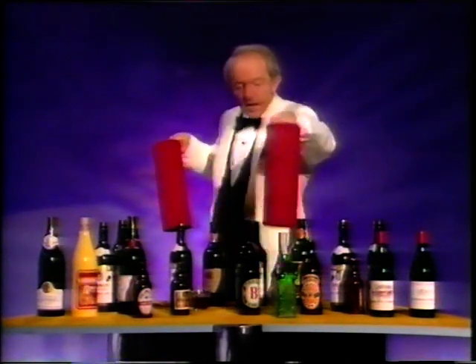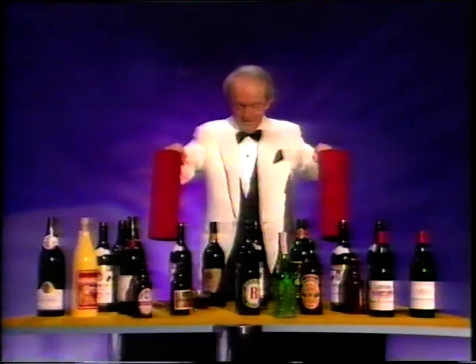One more bottle. There you go. It's magic.